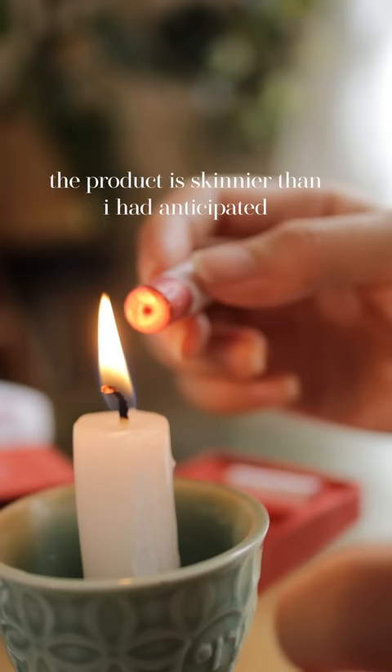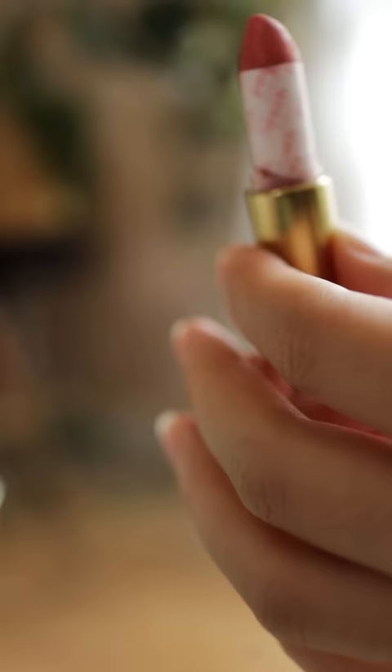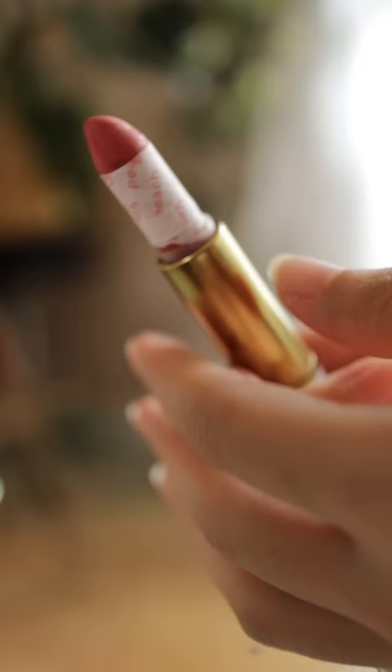So I melted the bottom to a point where it's almost dripping, then quickly stuck it into the tube and it looks like that kind of did the trick. It's still a little bit loose and wobbles around, so I kept the rest of the paper on to keep the product from scraping the inside of the tube as I roll it up and down.